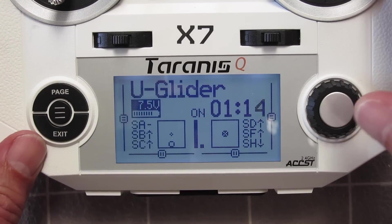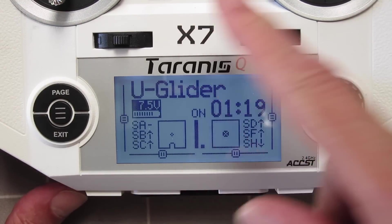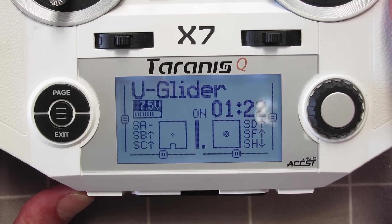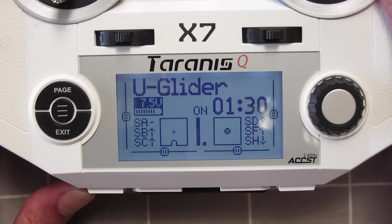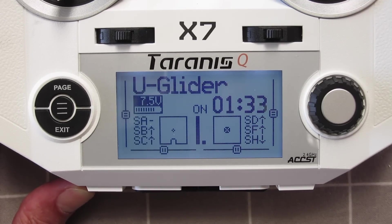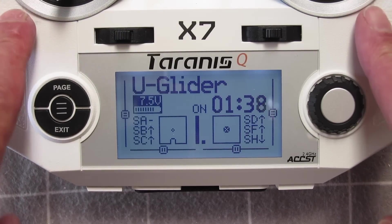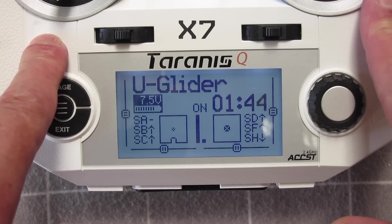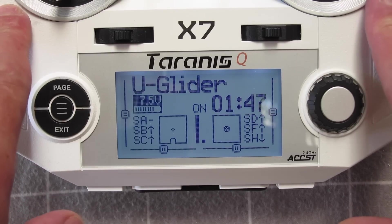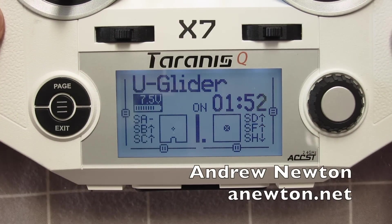The reason you're hearing the original American voice is that the Australian voice pack I loaded on before is not actually designed for this radio — although the startup sound is correct, other voice commands may not be correct. Thanks to Rob B for pointing that out. We have to wait until the developers catch up with this radio before I flash it to OpenTX 2.2. For the moment I'm just using the pre-loaded FrSky version, which is fine to start off with.